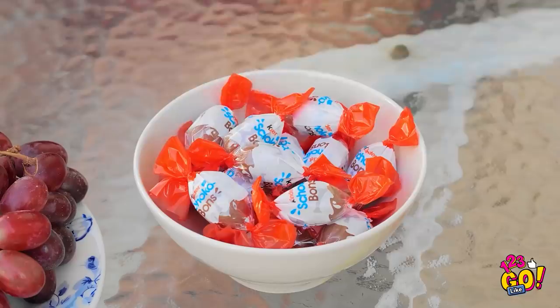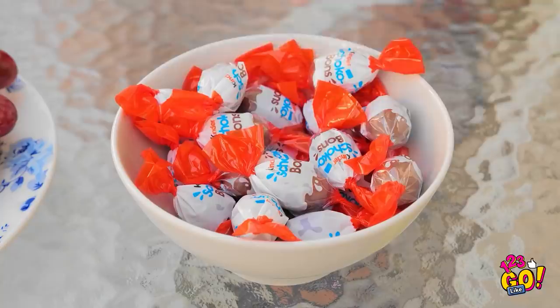Mom, can I have candy? Yay! I love chocolate! Yummy, yummy, yummy! I could eat some grapes, but there's chocolate right there. One little piece can't hurt. I'll treat myself.